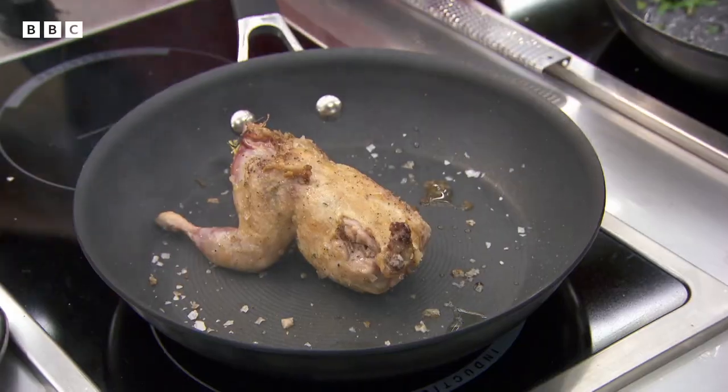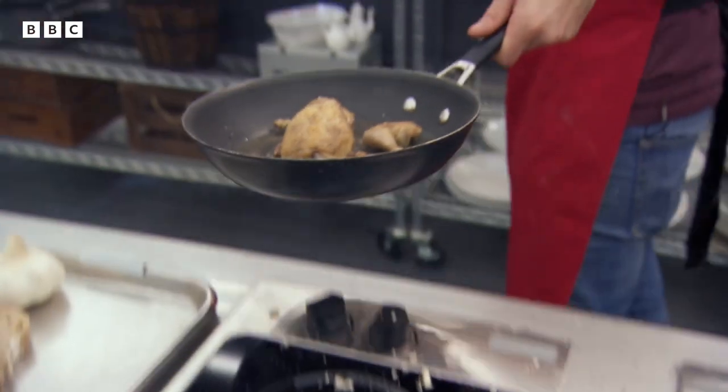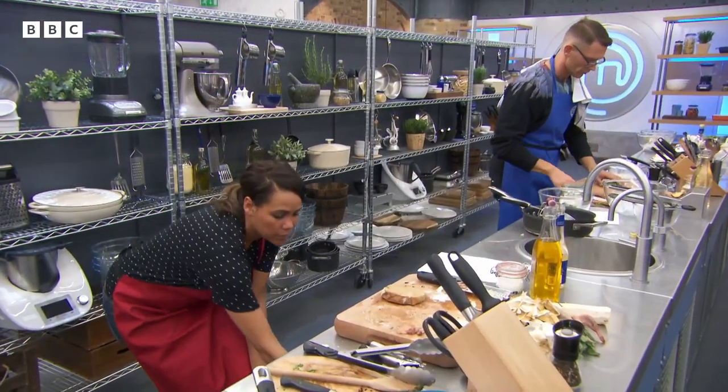They ask whether to put the bird in the oven — it gets done right away. Checking whether to keep it in the pan, they decide yes, it shouldn't need very long. Nice side facing up.